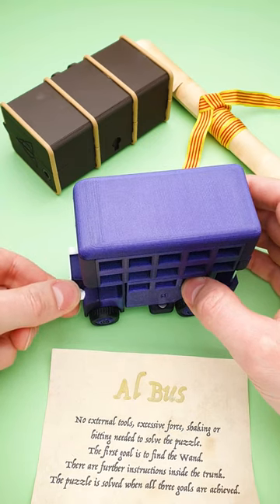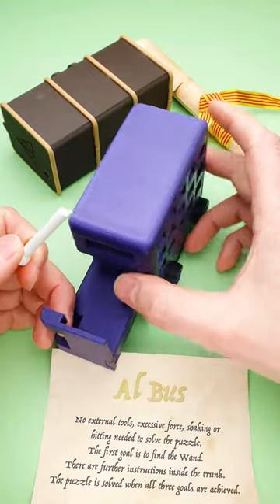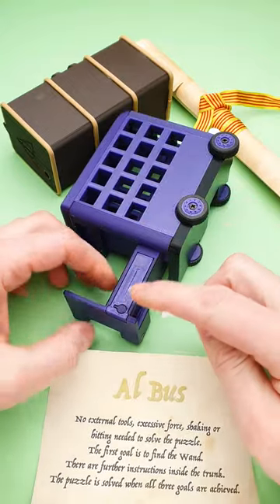You will start solving the puzzle by removing this headlight, which is not difficult to do. Then you can remove the backside of the bus and you will find a small compartment right here.